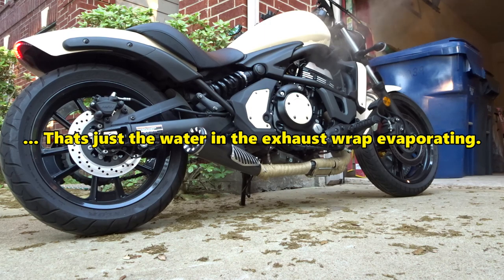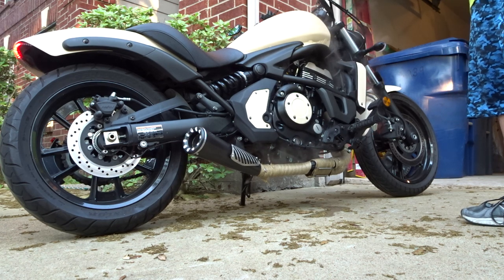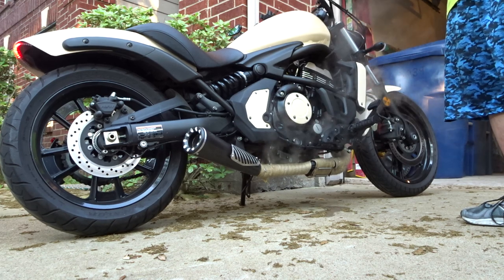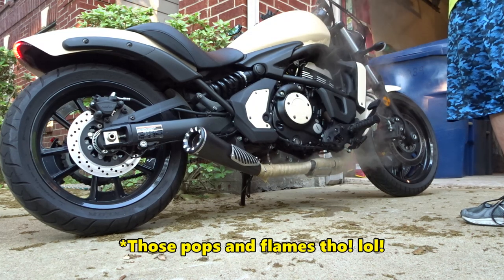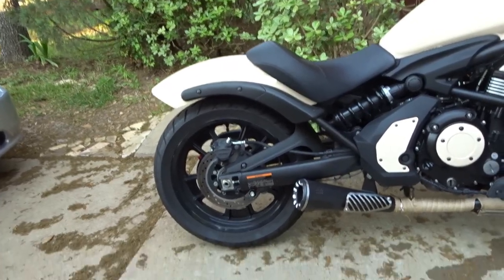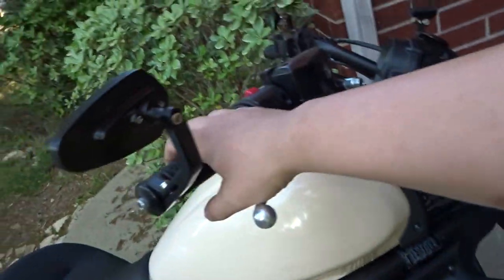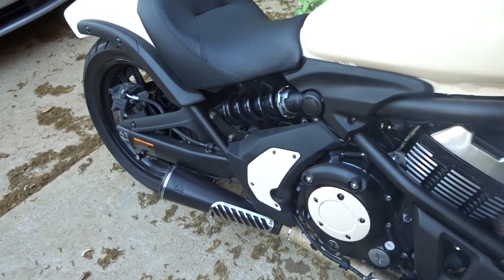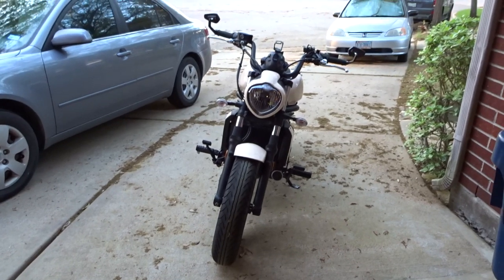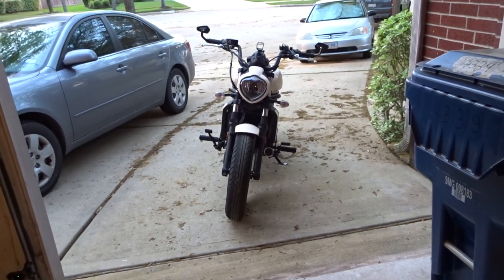This thing is loud! The video is not going to do it justice, but trust me, it's loud. One hour later... I took her down the street and I'm going to have to get some ear protection because this thing is really loud. I kind of value my hearing.